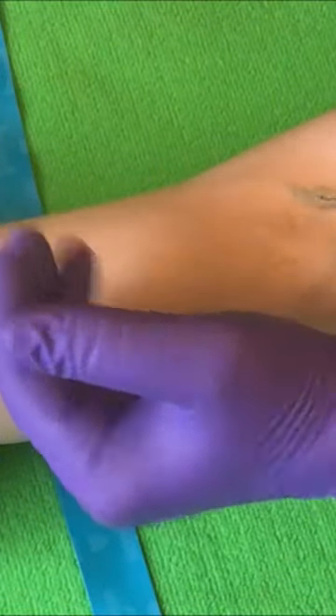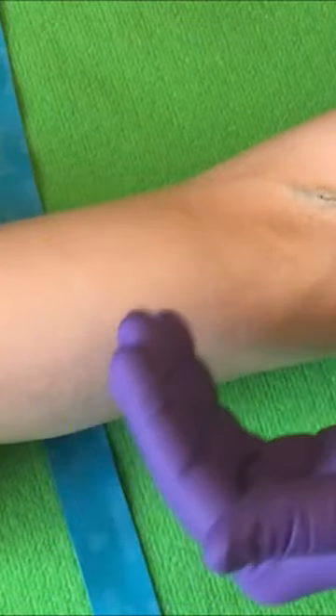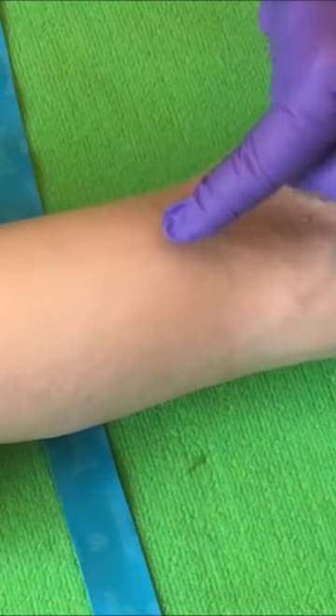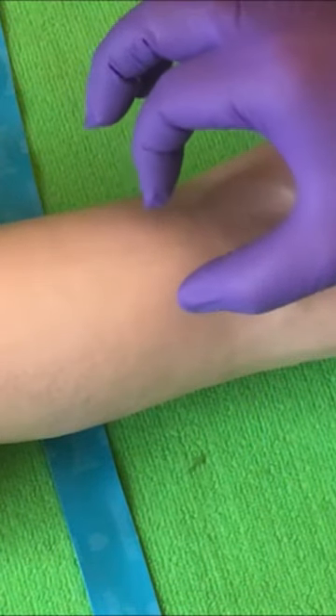We go three to four inches above the site, which is typically the middle or the midpoint of the bicep. We don't want to go too low, like an inch or two inches above the site, because the pressure on the tourniquet could cause the vein to collapse and cause issues.